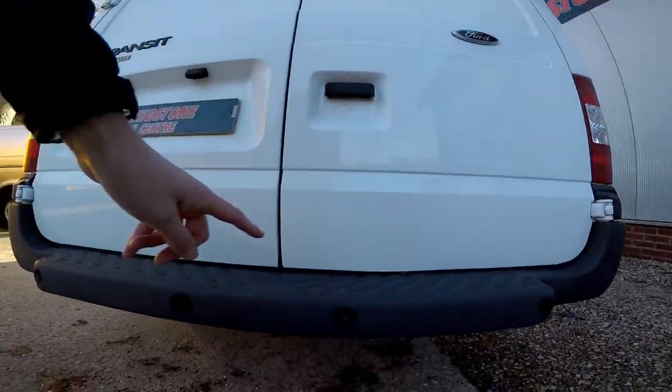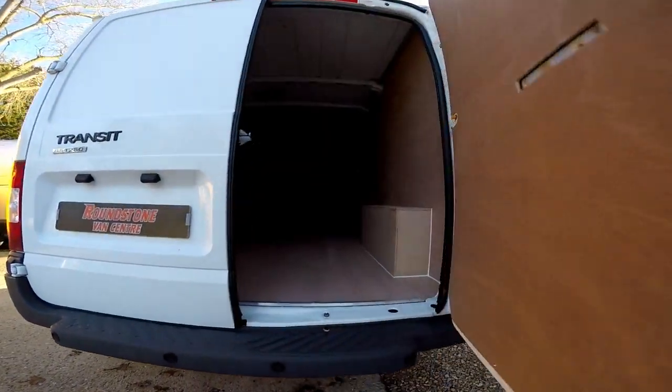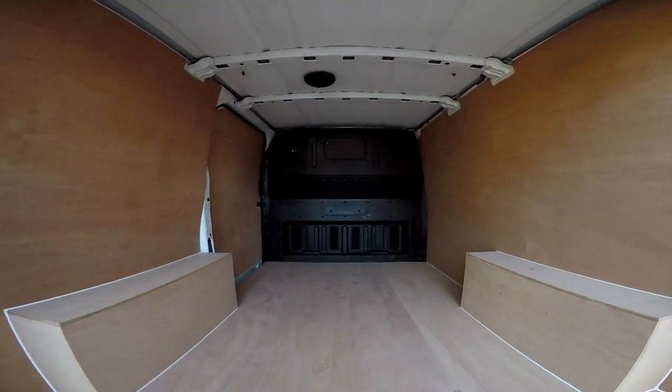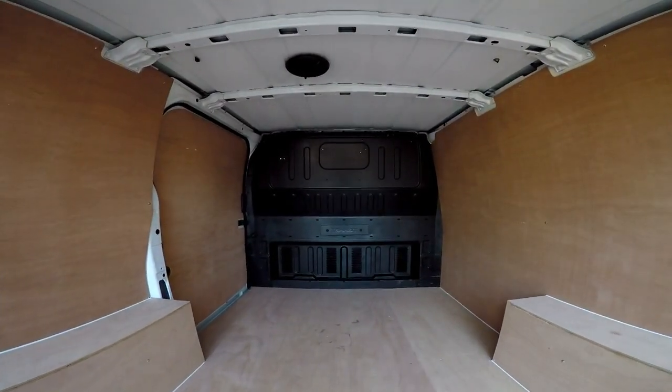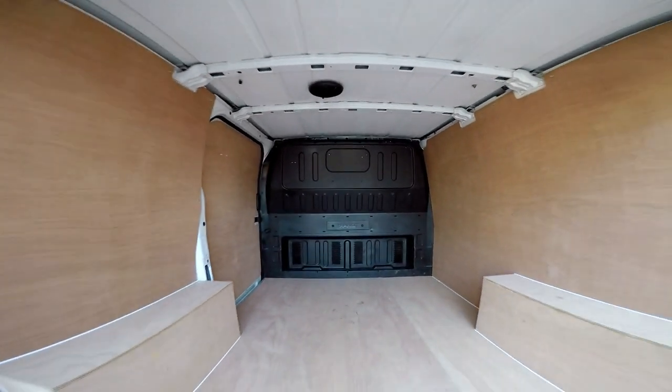This van benefits from having a rear step and rear parking sensors. Moving into the rear cargo area, you can see it has a full-height factory metal bulkhead and it has been freshly ply lined.